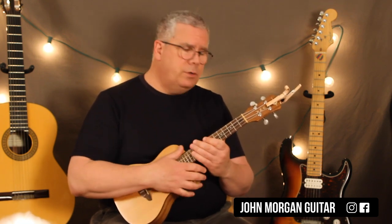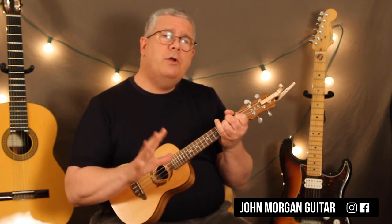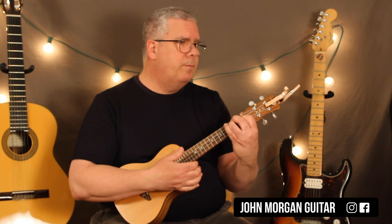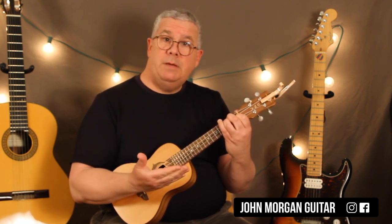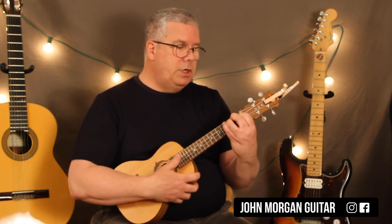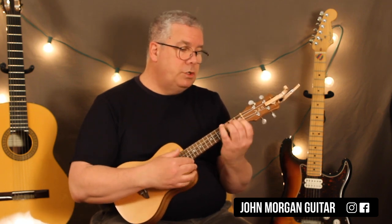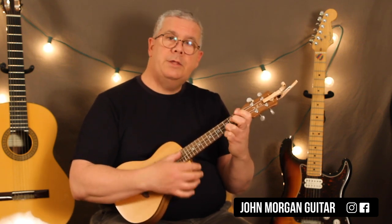We're just going to do three different strum patterns to match up with what he's doing. I just played along with the video on YouTube and it matches up — it's just so simple. It's a measure of D minor, a measure of B flat, a measure of F, and a measure of C. That's the whole song — it just keeps repeating over and over again. You could just do one strum per measure: D minor, to a B flat, then F, then C.